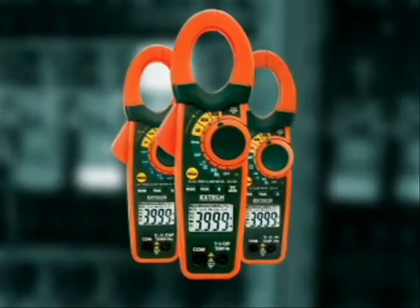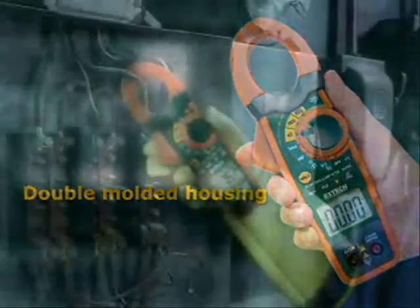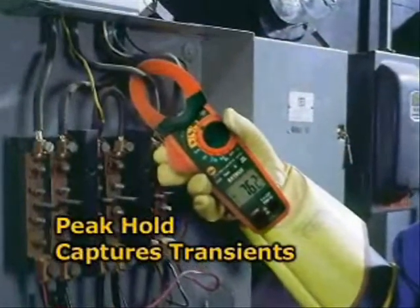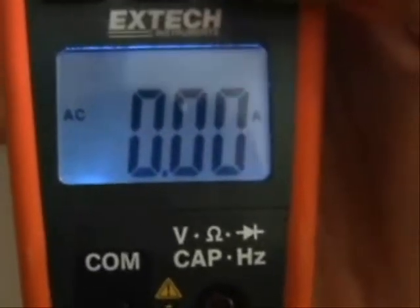Common features include a double-molded housing that is designed for comfort and durability, and peak hold that measures inrush and surge currents. The 1 millisecond response time is fast enough to pinpoint transients that can trip circuit breakers or blow fuses. The large, high-contrast display with bright LEDs illuminates the display, making it easy to read even in low-light conditions.